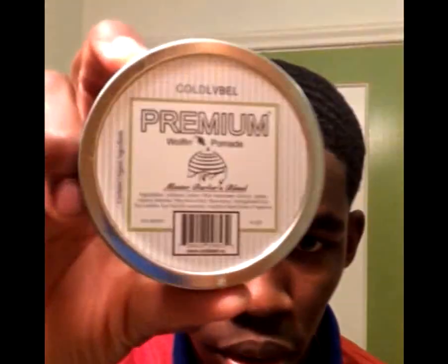And then there's also the Co-label woofing pomade. This is a great one — smells great, but not as good as this Royal Butter pomade.